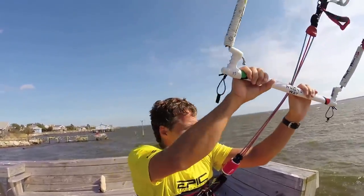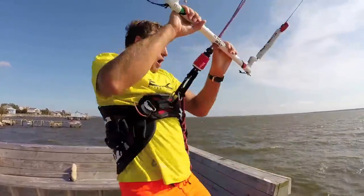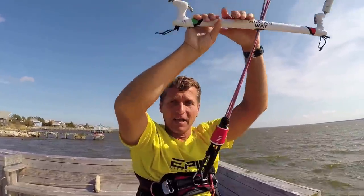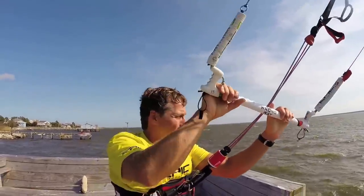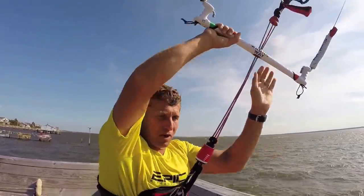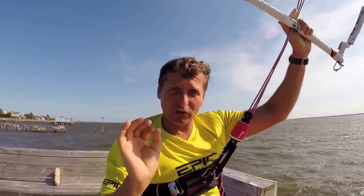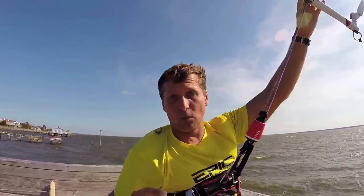So it's timing — step one, two, three, jump, step four: redirect the kite by pulling your front hand. Steps one, two, and three are very crucial and must happen almost simultaneously. As soon as you edge upwind, you immediately push up at the same time. Let me get on the water so you can understand better how this works.